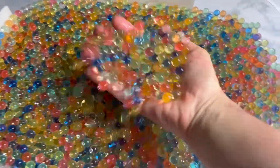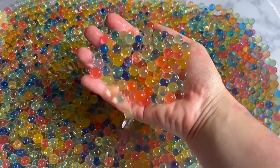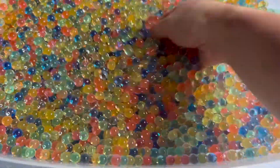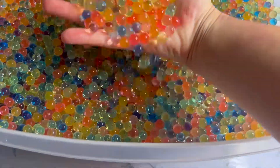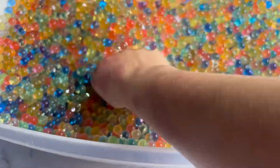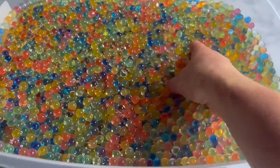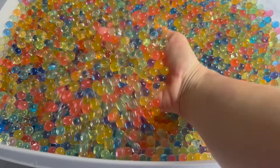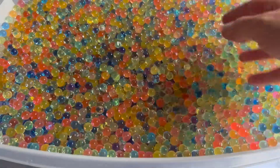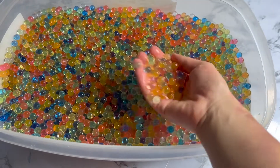Here we are friends — after three hours they have absorbed almost all the liquid. We are going to let them sit for a few more hours and see if they can absorb all the water or not. So fun to play with!